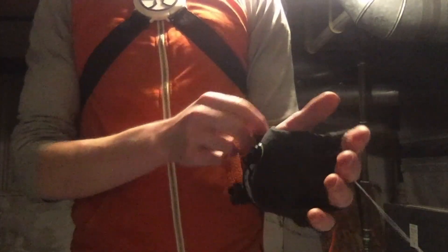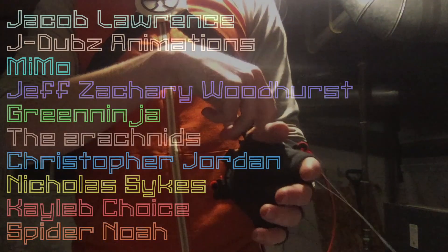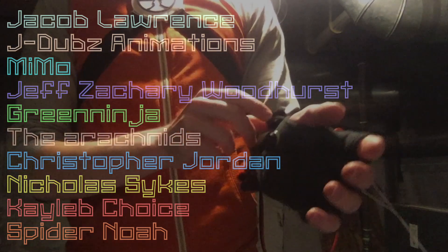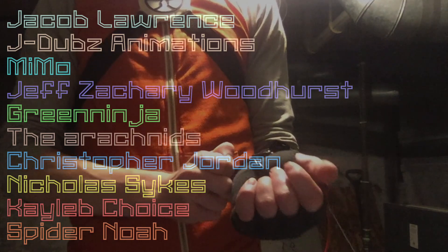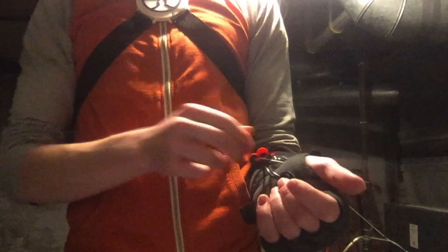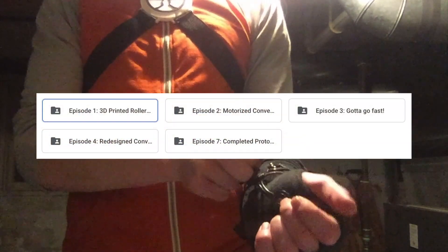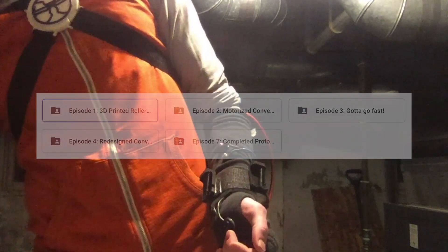That's it for today — thank you guys so much for watching. I want to thank my wonderful patrons: Jacob, Lawrence, JDubs Animation, Mimo, Jeff, Zachary Woodhurst, Green Ninja, The Arachnids, Christopher, Jordan, Nicholas Sykes, Caleb Choice, and Spider Noah. Thank you all so much — I wouldn't be able to do any of this without you. If you want to try to make this yourself, you can have access to my super secret STL file drive if you donate five dollars a month or more on my Patreon. See you in the next video!